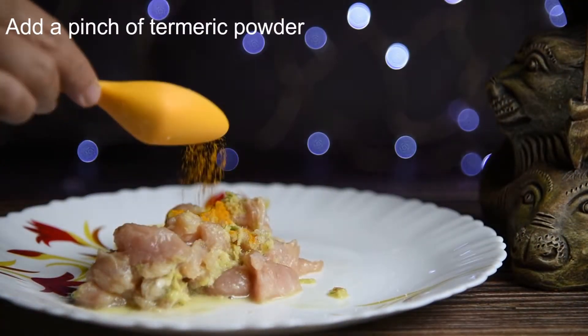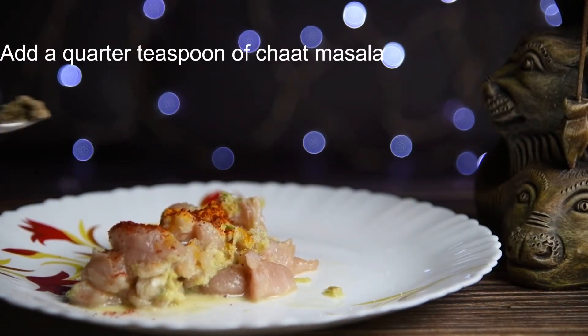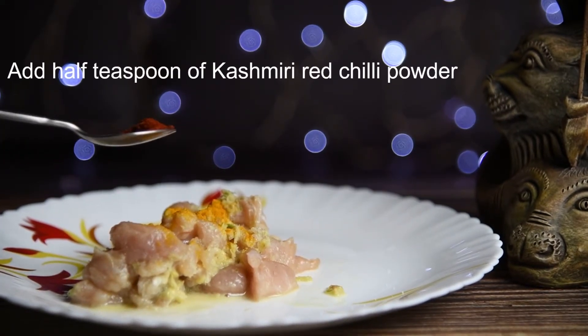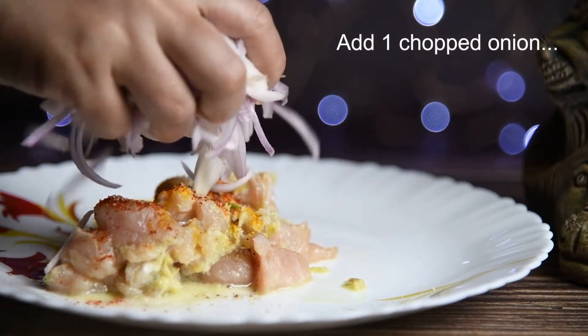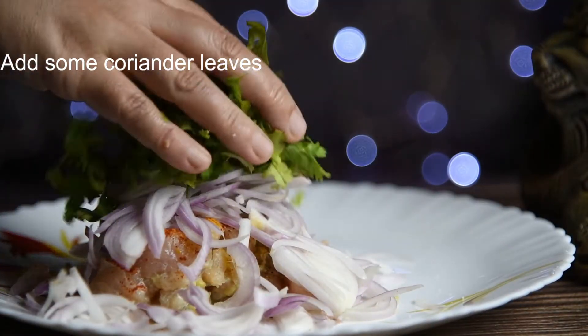Add a pinch of turmeric powder, add a quarter teaspoon of chaat masala, add half teaspoon Kashmiri red chili powder, add one chopped onion, and add some coriander leaves.